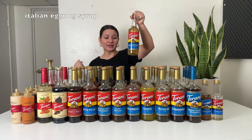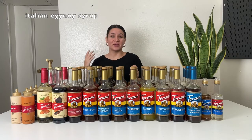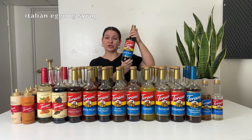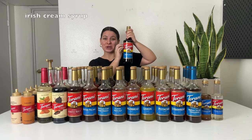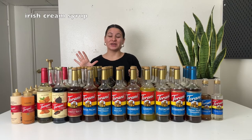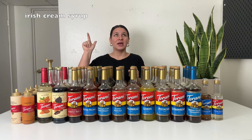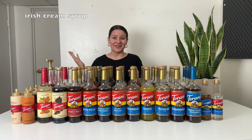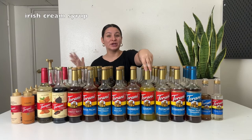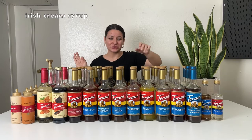This one is Italian eggnog — perfect for the holiday season. Tastes just like eggnog. You can use it to make an eggnog latte or eggnog cold brew. Irish cream is one of my all time faves. Irish cream was actually my first Torani syrup I ever bought. I used it to make an iced kicker from Dutch Bros — it's the Irish cream syrup, espresso, half and half, and ice. That sparked my love for Torani syrups because the Irish cream was just so dang good. Use it to make iced kickers, Irish cream lattes, or the Irish cream cold brew with cold foam.